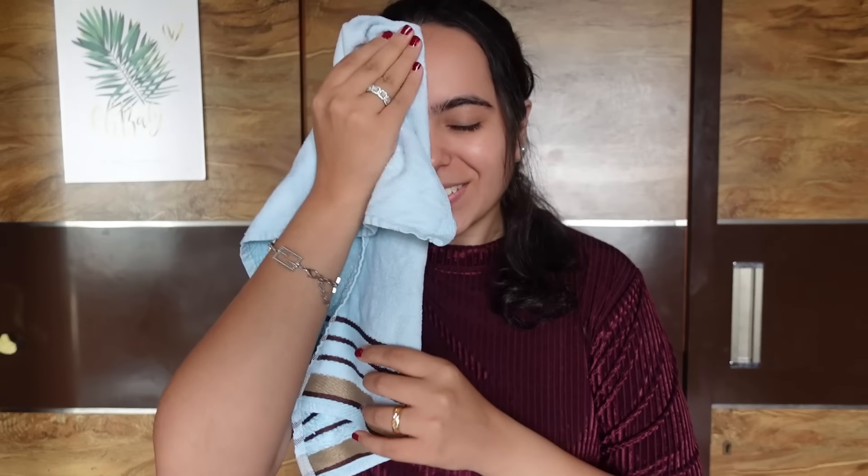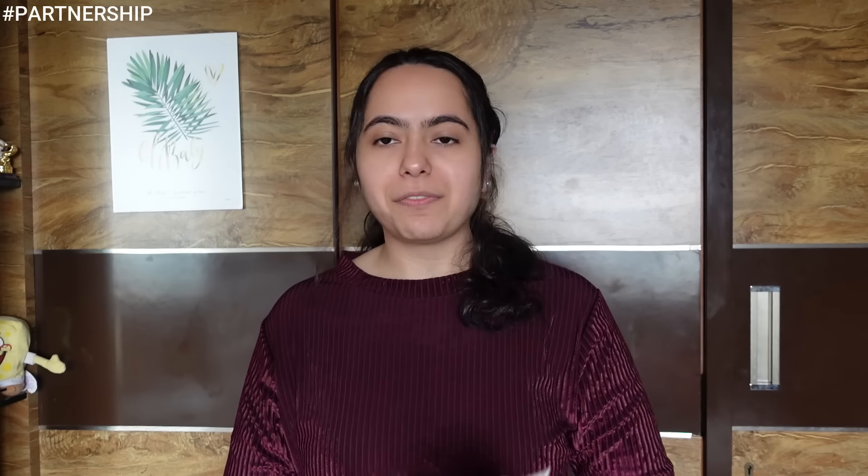I have to pamper and relax, and I have all my appointments lined up. First, I'll prep the skin, and then we'll go out. Since it's my birthday, I have to glow up! I have my Mamaearth Aloe Vera Face Wash — it's for youthful glow, made with aloe vera and ashwagandha. It cleanses my skin well. Now I'll apply moisturizer.